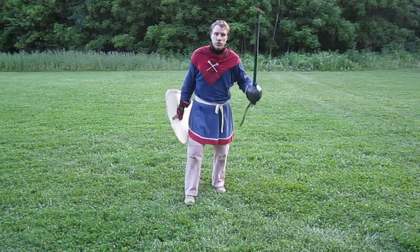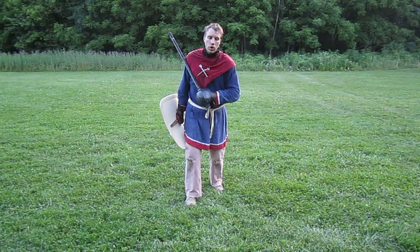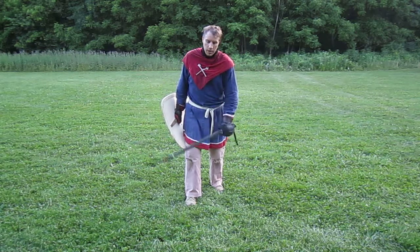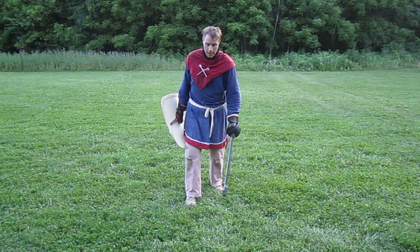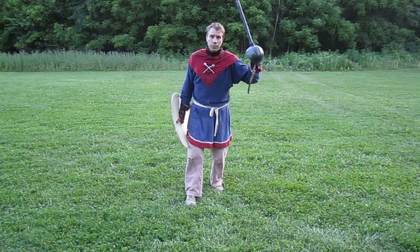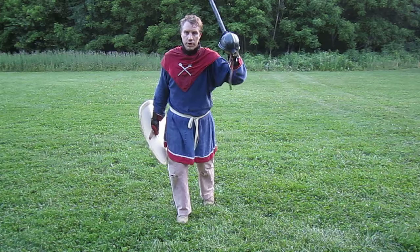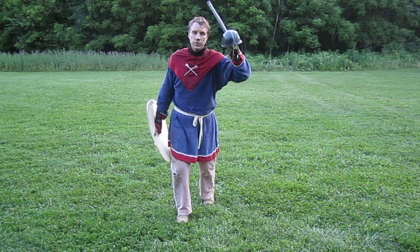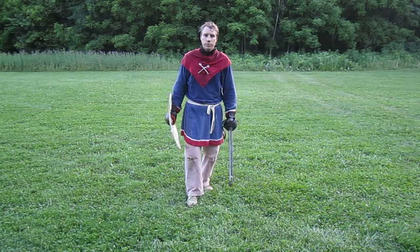I prefer to take small, quick steps as opposed to larger, fast steps. And always with the foot that's leading in the direction of travel. So with my shield foot forward, if I'm moving forward, I'm going to pick that foot up and put it down and then gather the back foot to me. Moving backwards, the back foot gets picked up, fall in that direction, and gather the front foot towards me.